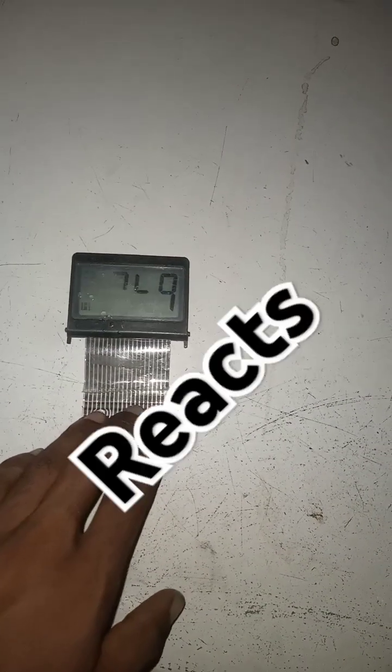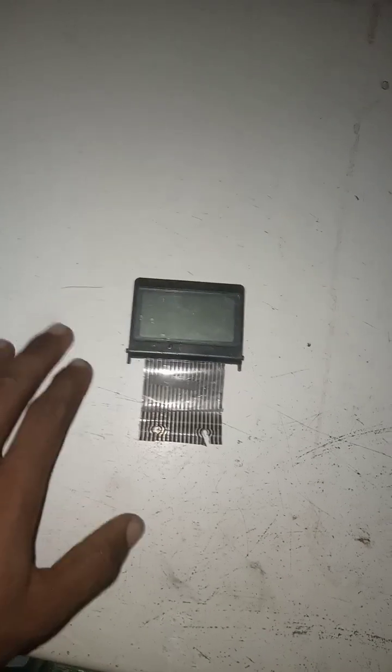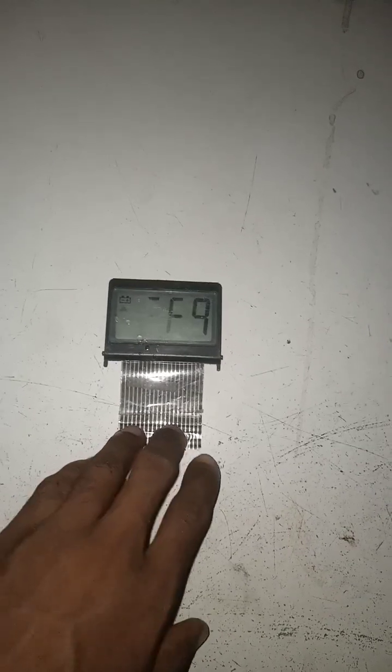The LCD is very sensitive to very low voltage, and it's detecting the voltage that's flowing in this fridge. At this time the fridge is on, so it's detecting the voltage that's flowing through the whole system.